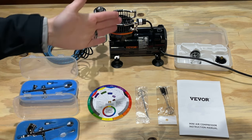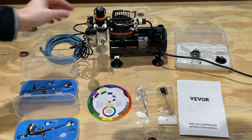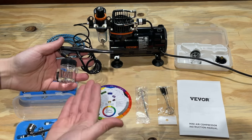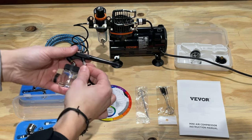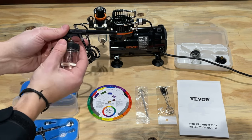Here we go. I've got this set up for you. It's already plugged in and turned on. I'm so impressed with how quiet it is. Basically, this connects very simply. The instruction manual does a good job of showing you what to do. This is a little hose. The only thing I don't like is that these aren't quick connect, but that's a minor issue — it slips in and out very easily.